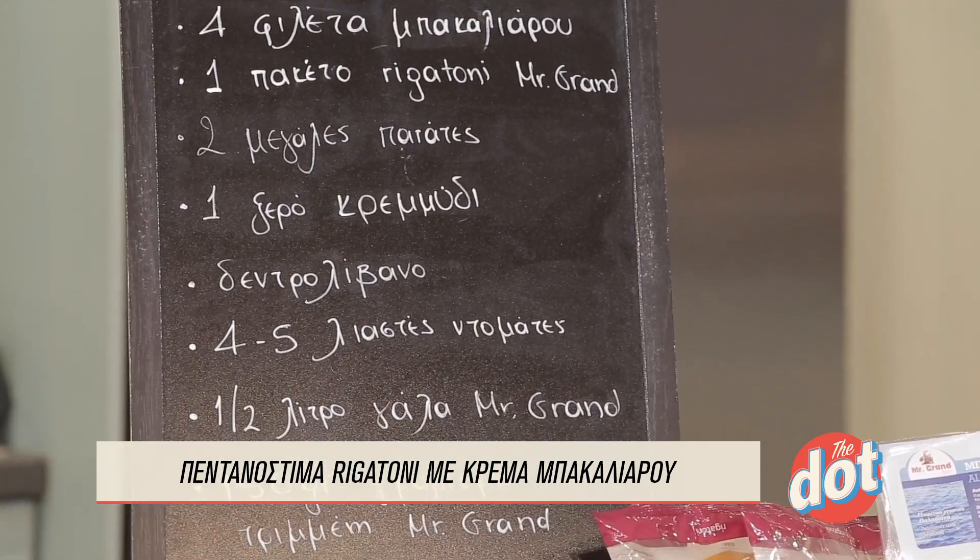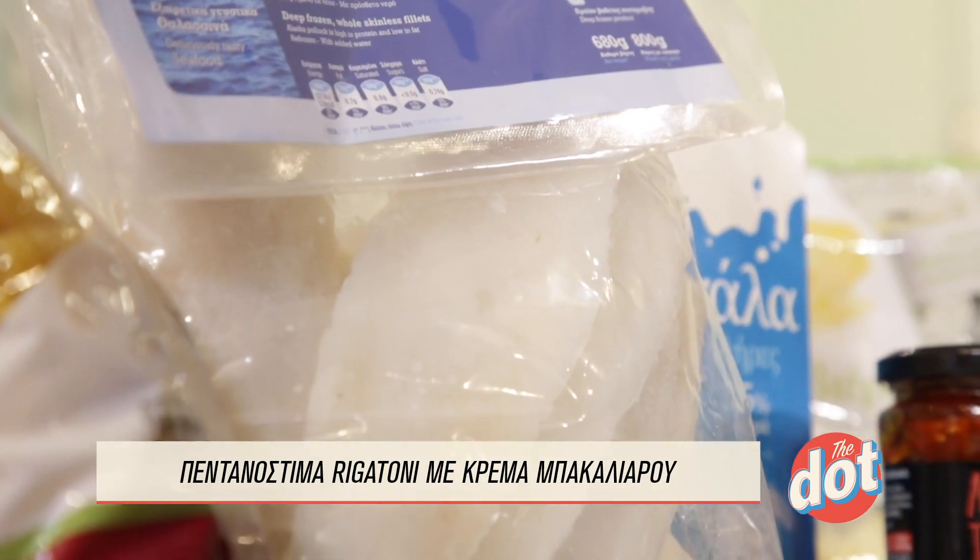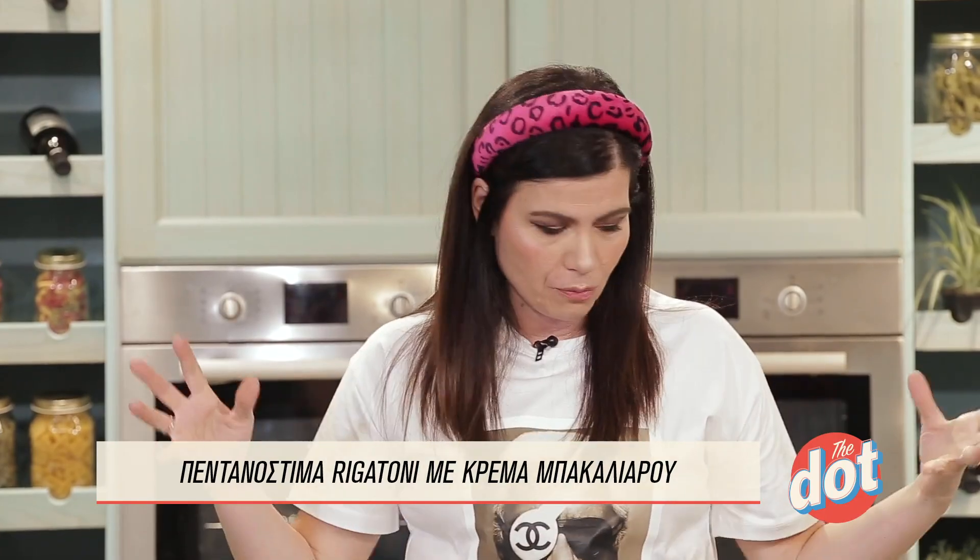We are now doing a rigatoni with Calamares — not the classic Calamares as we are used to, with a cookie, or a plate, or anything else — but the best. Let's start.